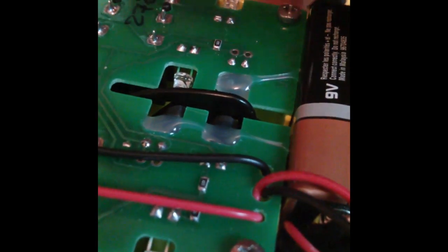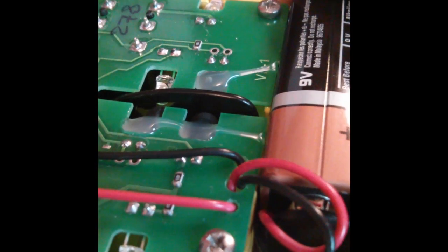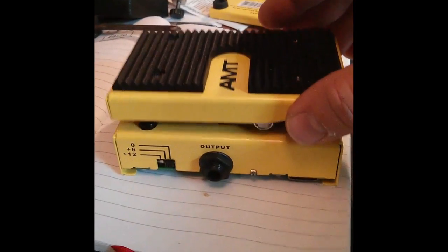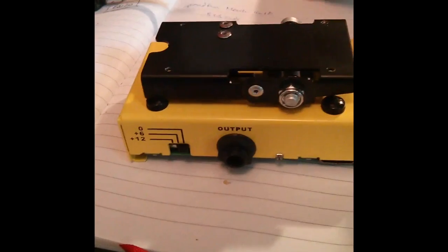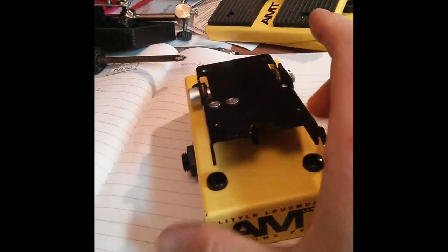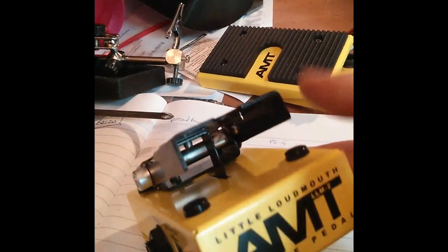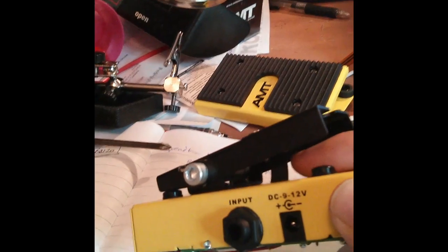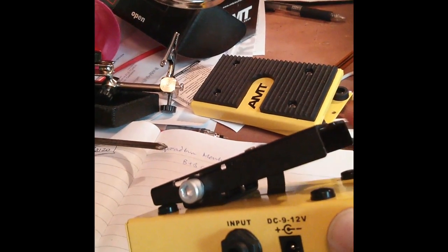The cutout in that shutter determines the response of the pedal. Undo the four screws on top and take off the top part of the pedal. You can see the underlying rocker mechanism. If you look underneath there, you'll see a curved piece of metal sticking down into the body of the pedal. That actually moves the shutter that we saw in the previous clip.